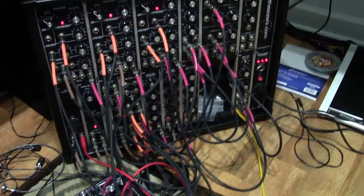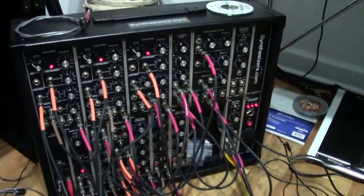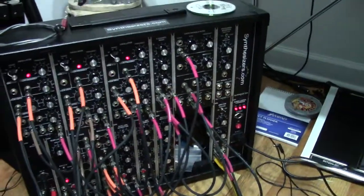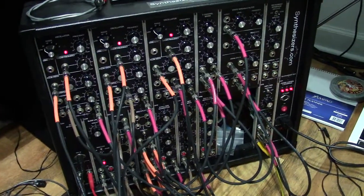Hello everyone. Tonight I've actually just been playing around with my modular here and got a sound I'm real impressed with. This is actually my Synthesizers.com module, which I haven't demoed yet. I've been working on it now for about a year and finally got it somewhat complete.